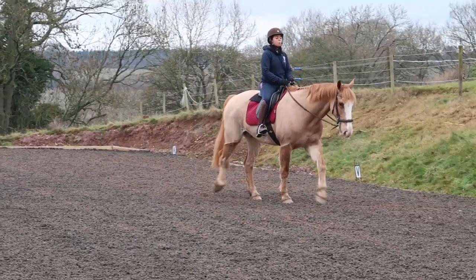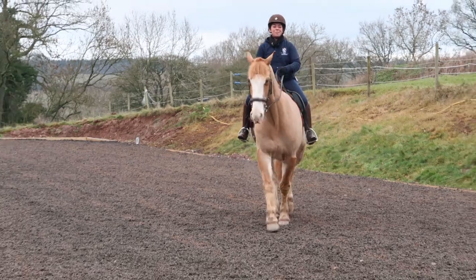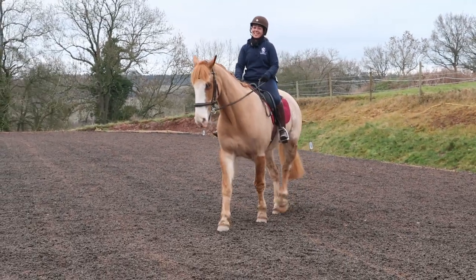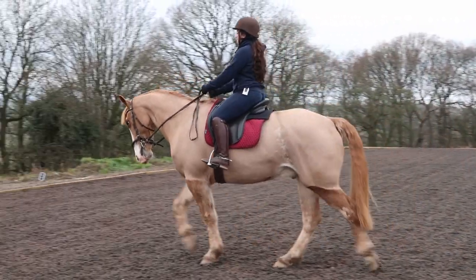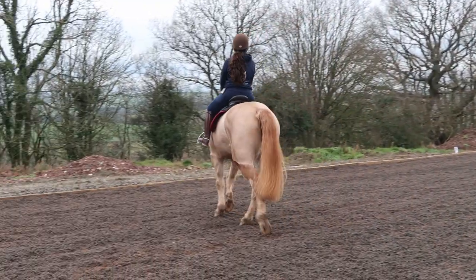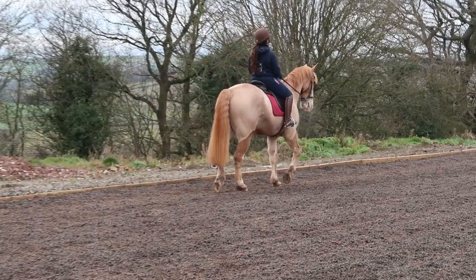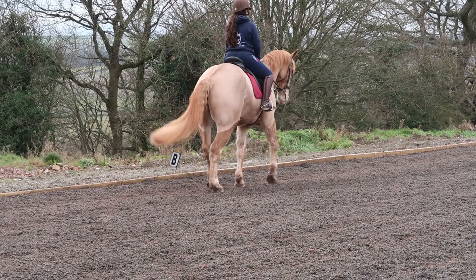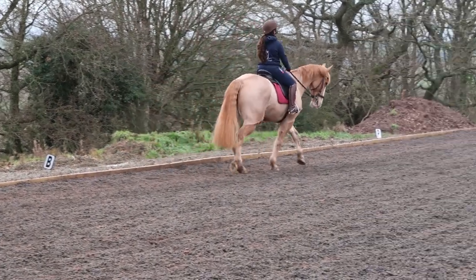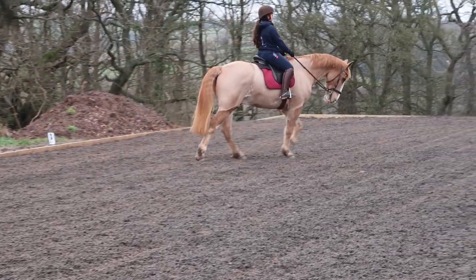I'm just staying nice and calm, and now I'm going to pick those reins up, popping back into the medium walk, sitting nice and quiet. I'm not really squeezing him with my legs. Again he goes to do a jog, so I stand and I rein back — good boy — and I walk on, sitting quiet again and just encouraging him to stay in that rhythm.